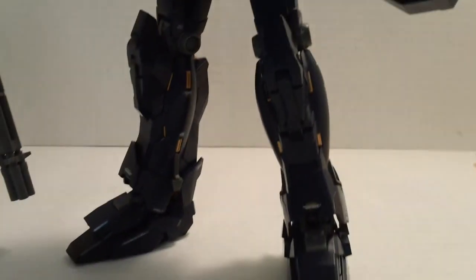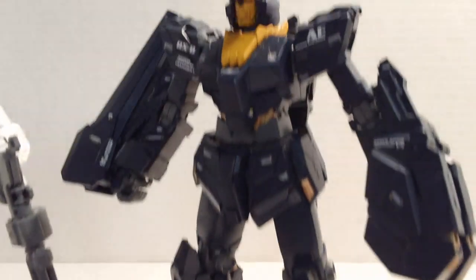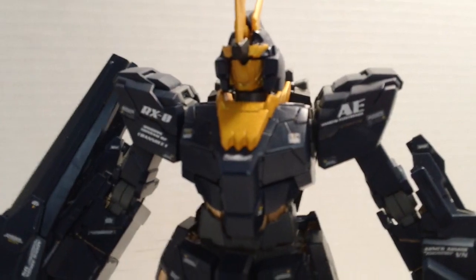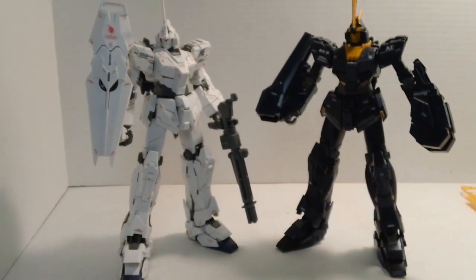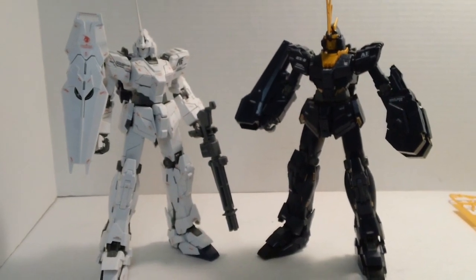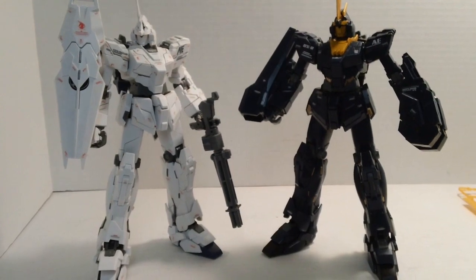Decals on this kit: by Master Grade standards, there's a fair bit of decals — not a ton, but a fair bit. By Unicorn Ver.Ka and Full Armor Unicorn Ver.Ka standards, it's virtually naked — there's just nowhere near as many. There are some really neat ones back here, some pinstriping on the backpack that looks really nice. When I saw all the decals I was like, that's not that much, but truthfully by Master Grade standards it's a fair amount. By comparison next to the Unicorn Ver.Ka it's not even in the same ballpark, and next to the Full Armor, that's a whole different animal.